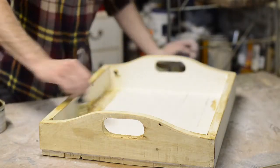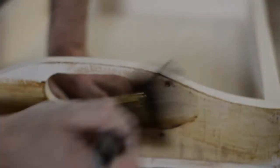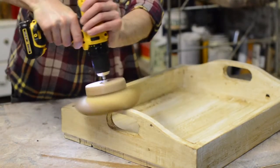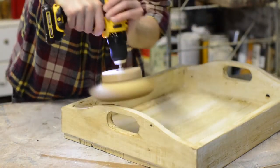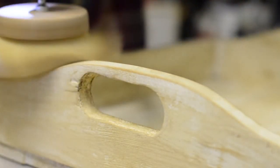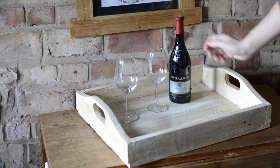One last thing to age the tray was to rub on some antique pine wax. When the wax had dried I could buff it up, which took off any excess and gave it a nice shine. And that's it all done. Thanks for watching and please subscribe for more videos.